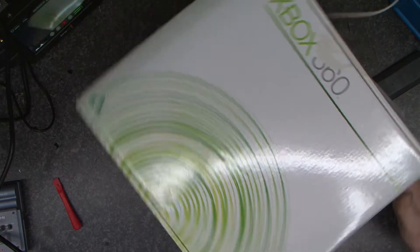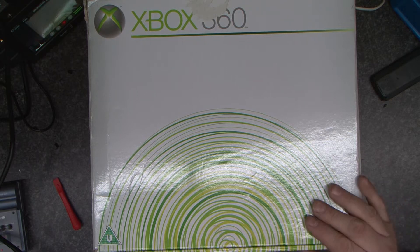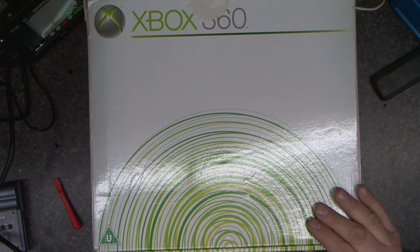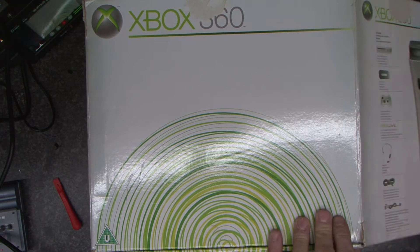Hello and welcome to another video. In this video we're going to do something a little bit different. I have here an early Xbox 360. It's gone red ring of death and it went red ring of death many years ago.